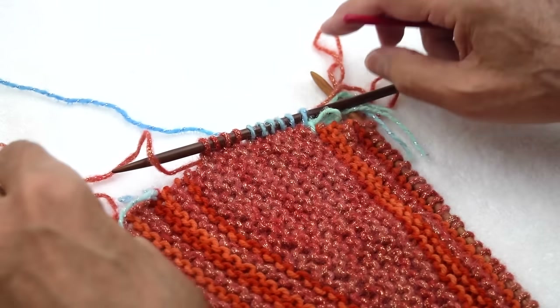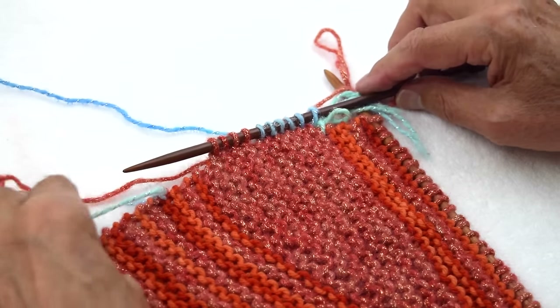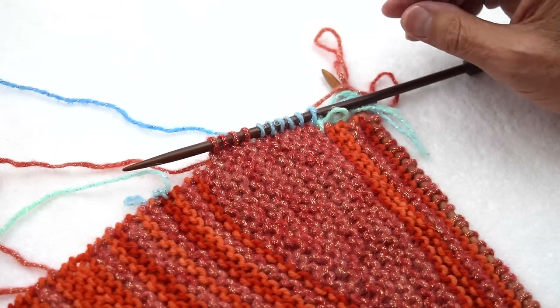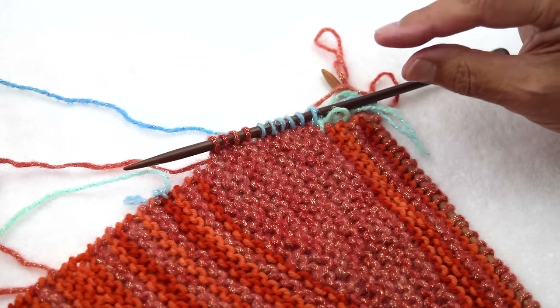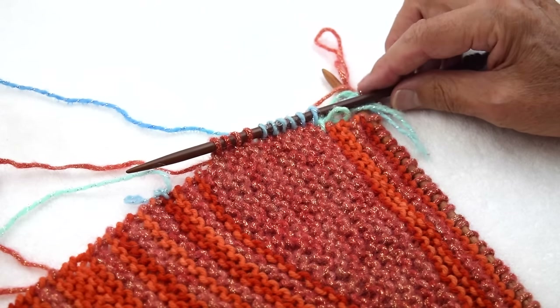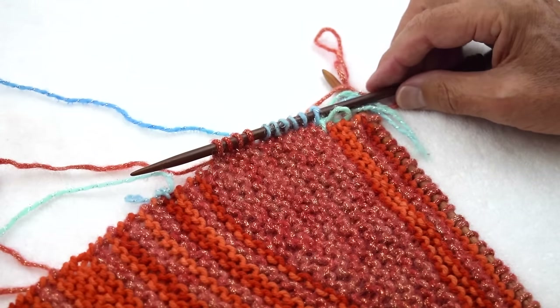Of course, if you change the color or have to pick up stitches on the side for the Miss Grace Shawl, you'll pass by different colors and you will see the line. So in those particular places, you need to be really nice and exact. Don't make big loops — just try to be even.